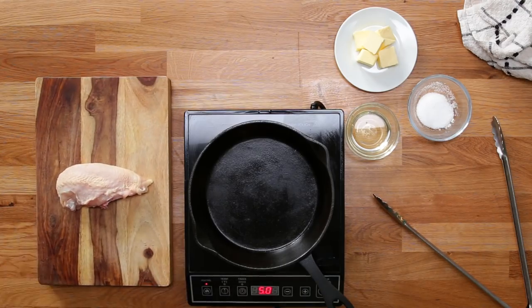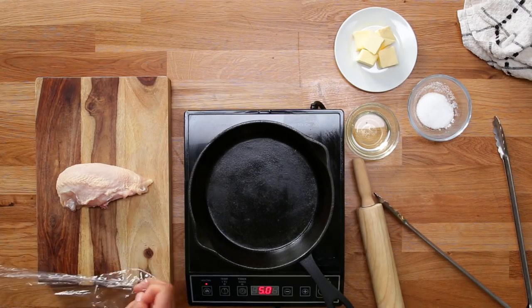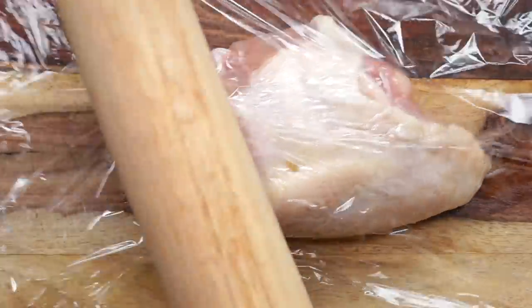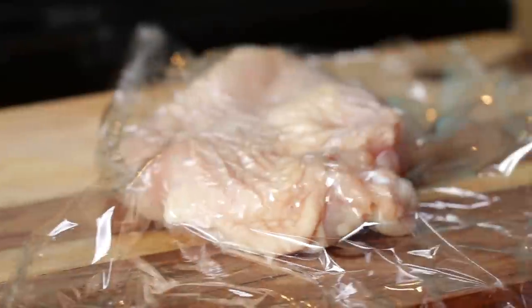We're going to sear some chicken. This chicken breast has a ton of protein all over the surface of it, and as soon as it starts to heat up, those amino acids turn brown. So what we're going to do is try to get a little bit flatter surface. See, now all the skin's on nice and plain.